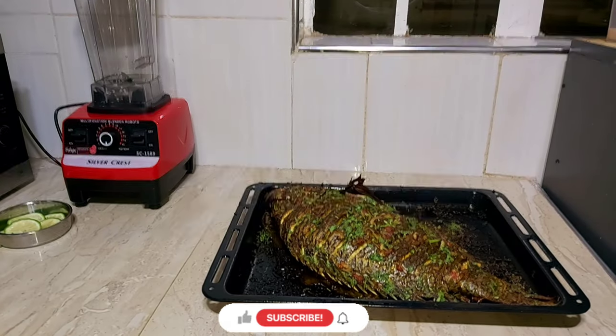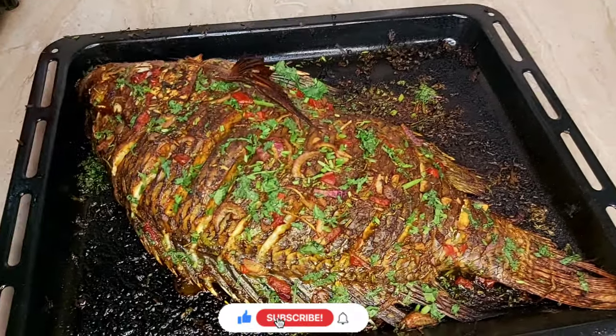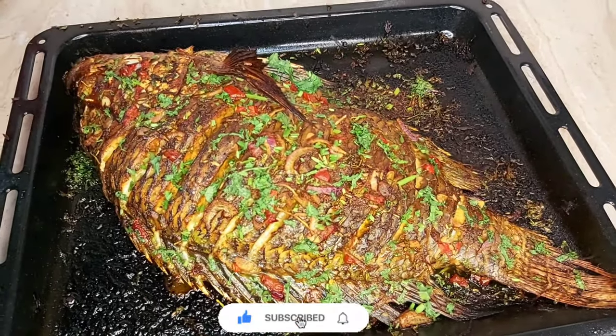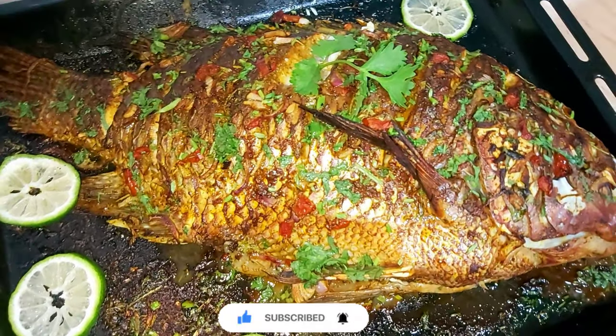When my fish was ready, I opened my oven, sprinkled some coriander, let it sit for about a minute and then removed it. And now this is our final product — just take a look at this, guys!